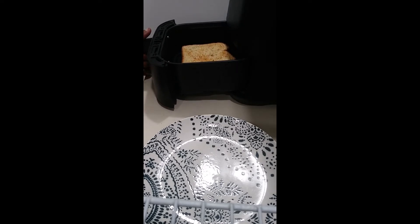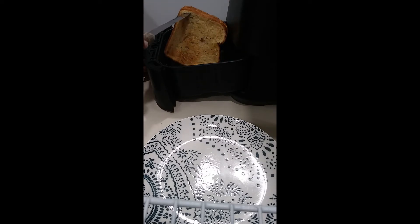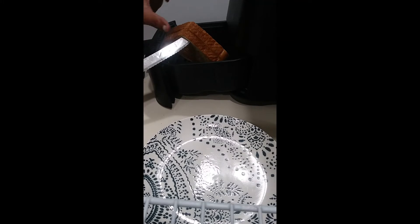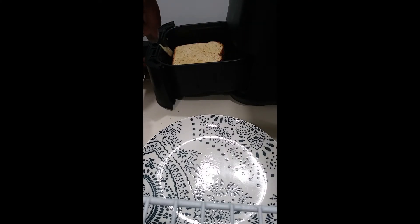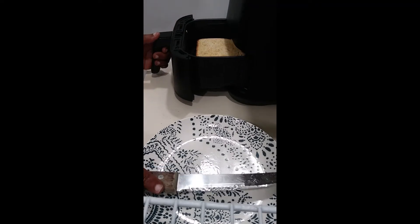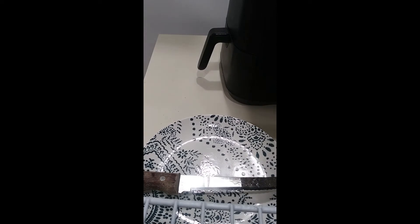I'm going to turn this over — I can already feel the crunch in there — so that we can get the other side. We'll give this side two minutes and see what we come up with.